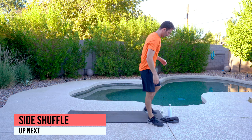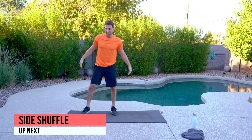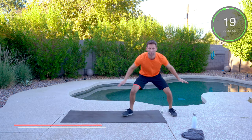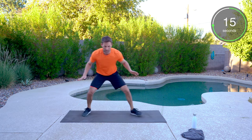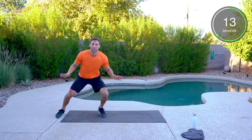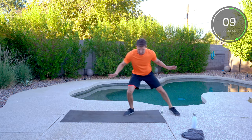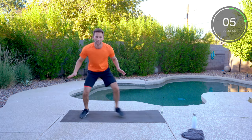We've got some side shuffles. If you have a mat, let's get about six feet of space. We're going to get low and shuffle back and forth. This is my basketball days — tap and go, hands up, stay low. Feet do not touch.